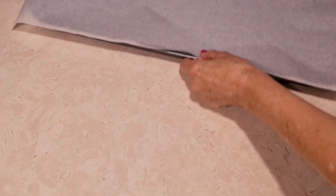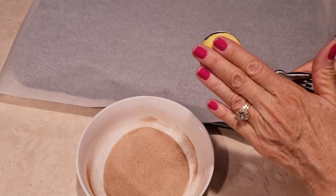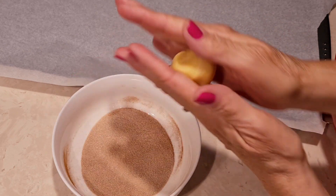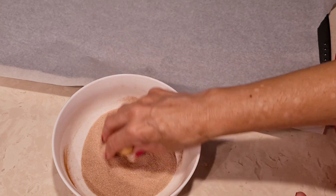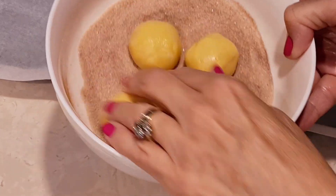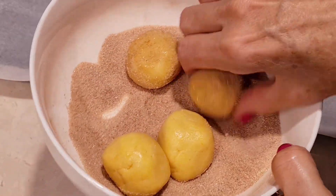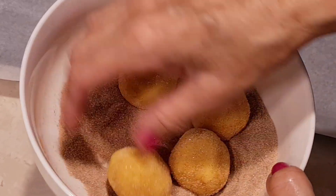I have parchment paper and a cookie sheet. I'm gonna start making our cookies. This is a cookie scooper — it's a smaller size than an ice cream scooper, not the same size. So you make your cookie ball and you're going to roll it around in the sugar cinnamon mixture that we made earlier. Then you can start laying out your cookies. We're just going to roll all of these around in the cinnamon sugar.